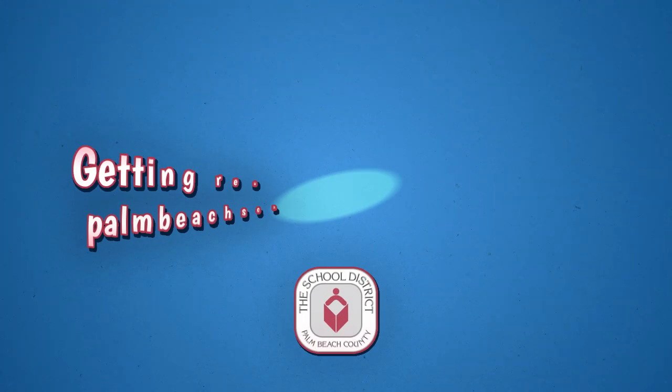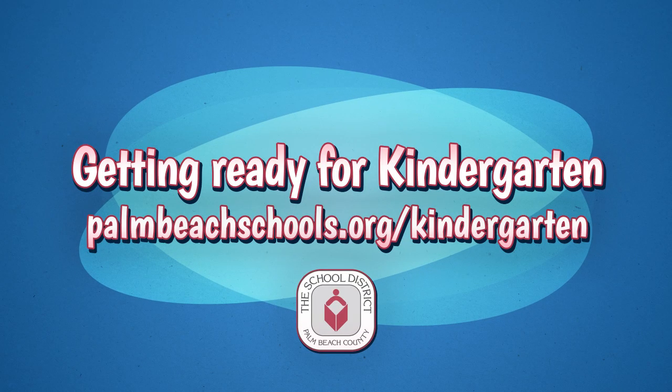To rewatch this video and find more resources, go to palmbeachschools.org/kindergarten. Happy practicing!